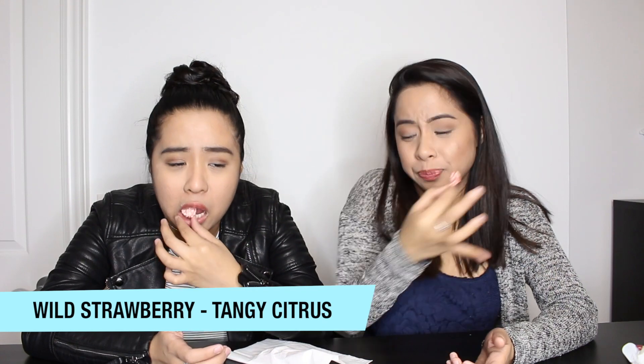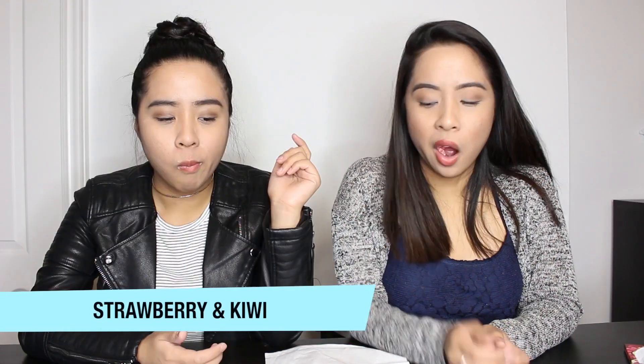This is bad. Guava. I say lemonade, just lemonade. Wild strawberry tangy citrus. It tastes like guava. I don't like guava.